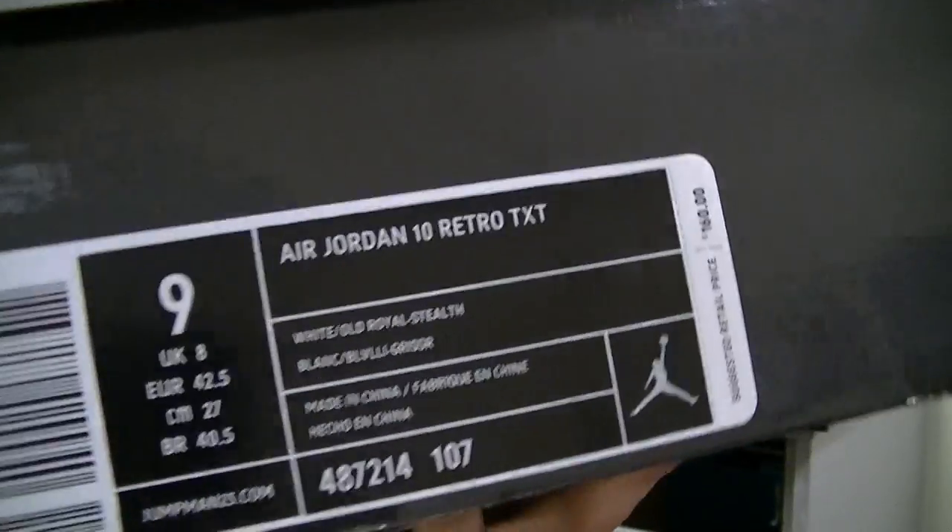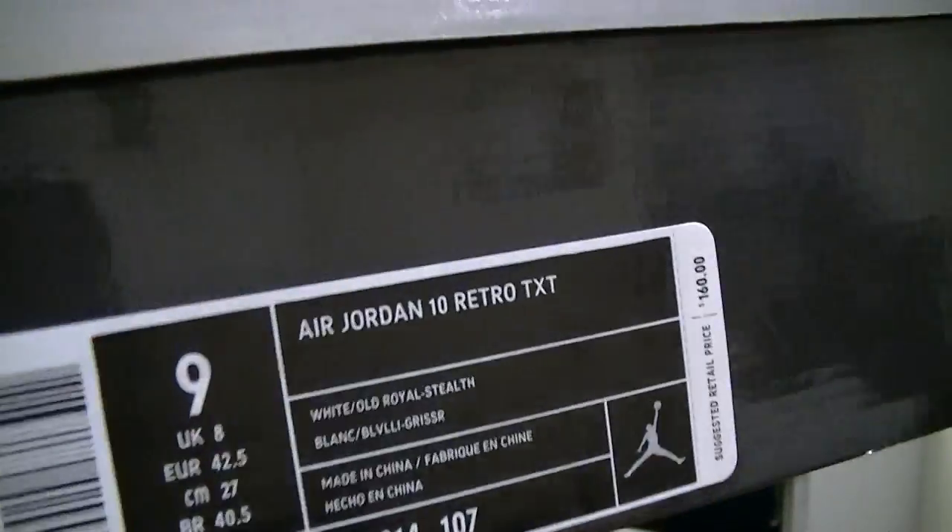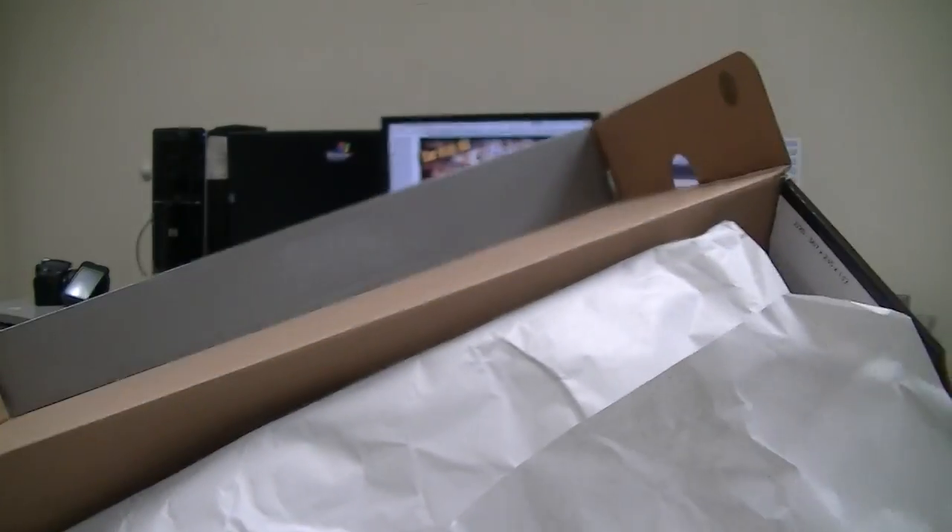This just in from Millennium Shoes — set to release on February 11th, the Air Jordan 10 Retro in Old Royal Blue. I'm about to unbox this for you guys so you can get a better view.